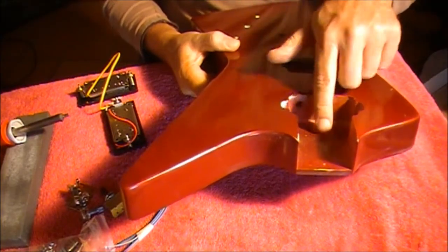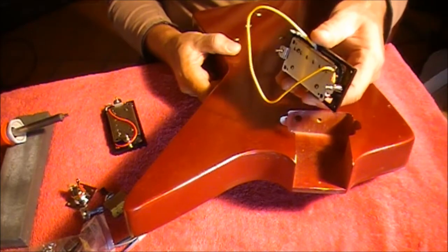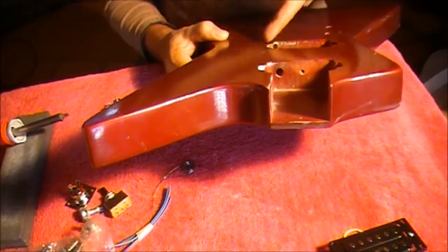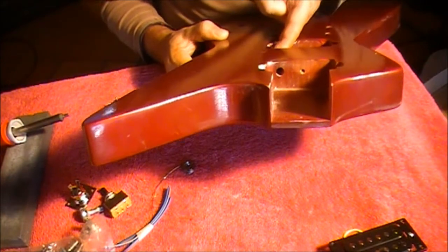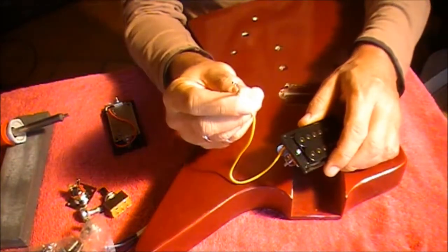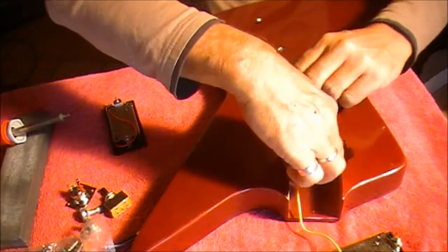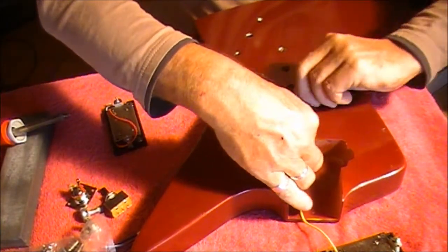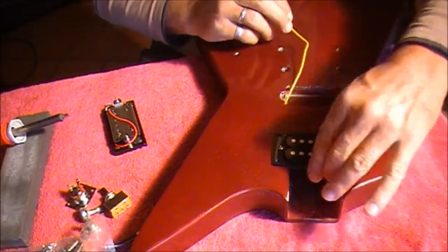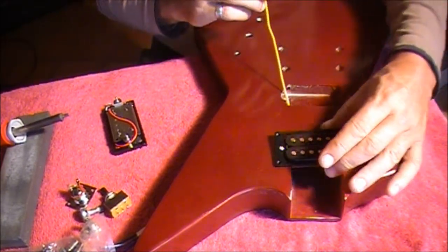The first step is to put the neck pickup into the neck pickup cavity. The neck pickup is the one with the yellow cable. If you look inside your cavity, you'll see there's a hole that runs through and comes out through the bridge pickup cavity. We want to feed the wire through that hole and collect it at the bridge cavity first. So just fold the wire over and feed it through that hole — and there it comes out through the cavity for the bridge pickup.